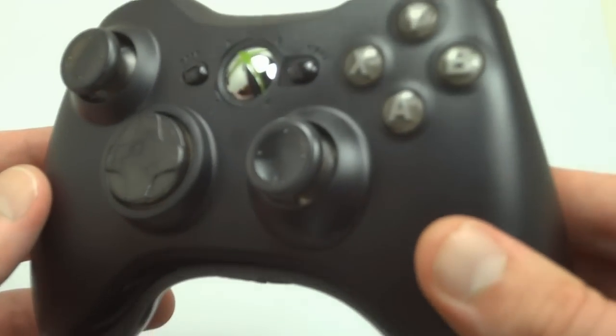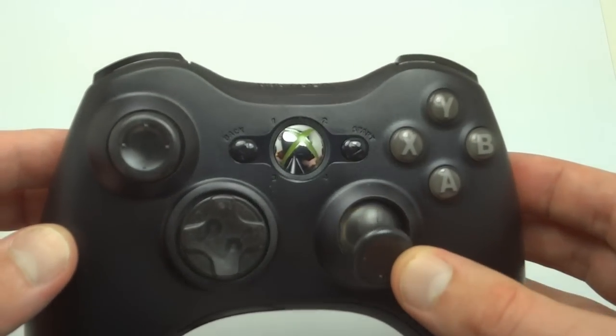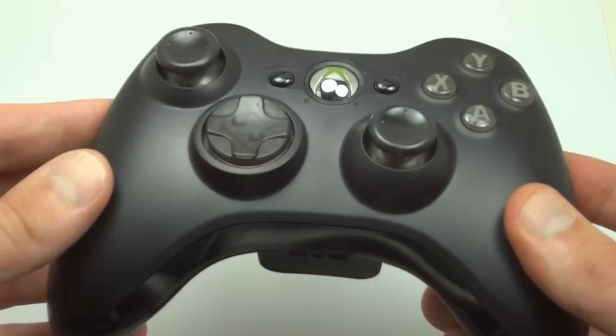We've got one here that's a smoke — smoke buttons with the smoke thumbsticks and D-pad. The smoke thumbsticks and D-pad are transparent and the buttons match it. So there's the ABXY buttons.